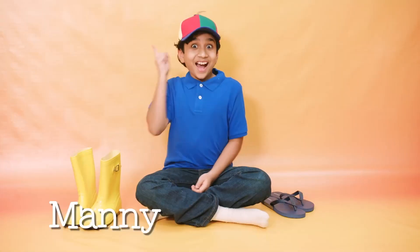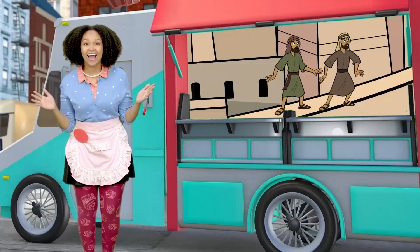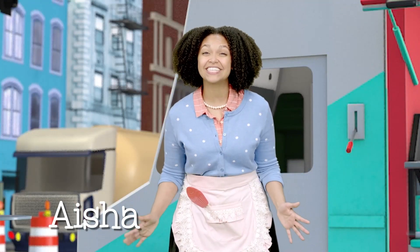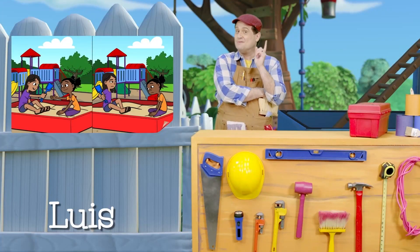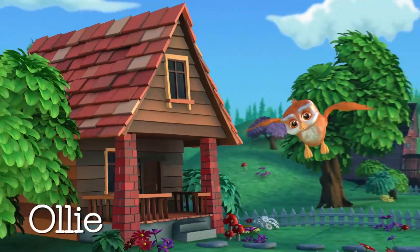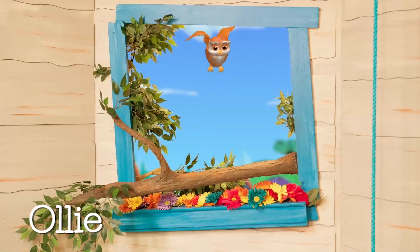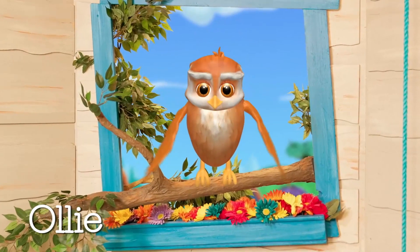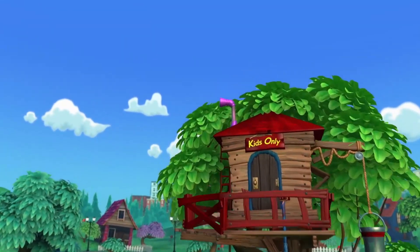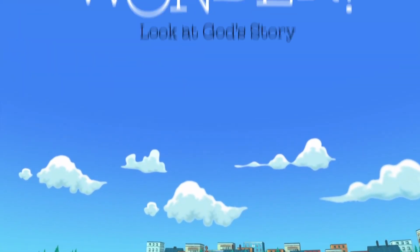There's so much fun we'll have learning together. So let's go down to the clubhouse with Ollie and his friends. Let's go down, down, down to the clubhouse where wonder never ends. At the Wonder Clubhouse, we win you.